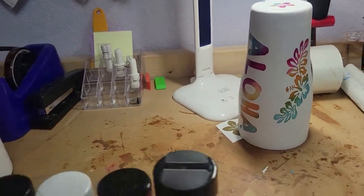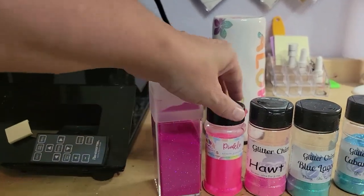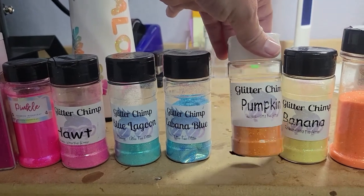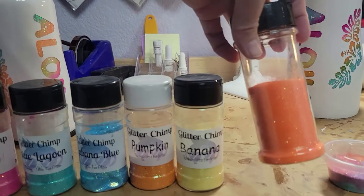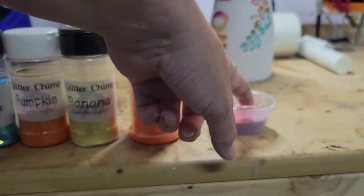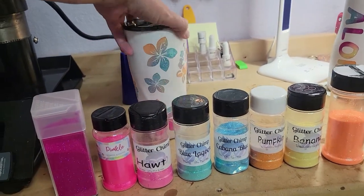So here are all the glitters I used for this tumbler. This glitter is from Michaels — I don't remember the name, but it's in this type of shaker. This is from Glitter Guy, it's called Pinkle Pink. I use a little bit of Hot from Glitter Chimp, Blue Lagoon from Glitter Chimp, Cabana Blue, Pumpkin from Glitter Chimp, Banana from Glitter Chimp — that's the yellow you see in the cup — and Hot Orange from Michaels. I also put all my colors together so I have a multicolor mix in case I want to do a keychain. Those are all the glitters I used for this cup.